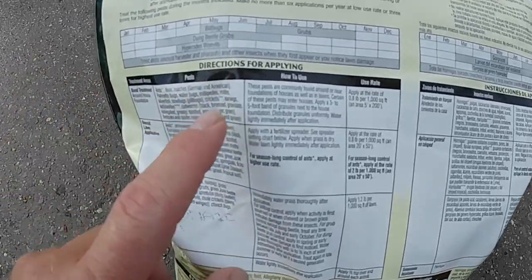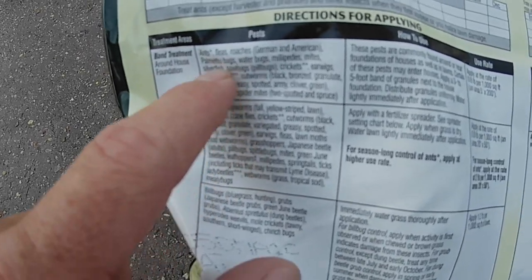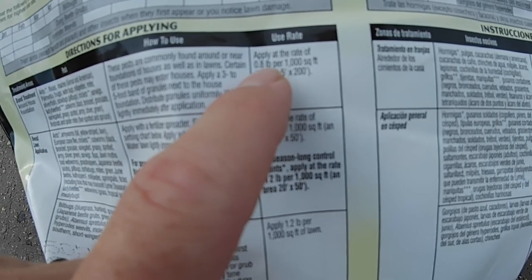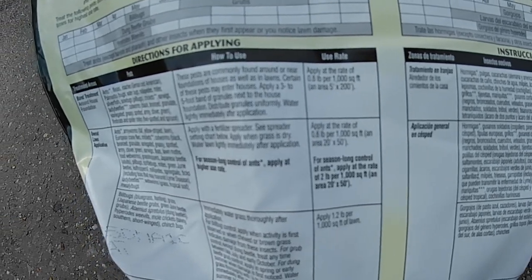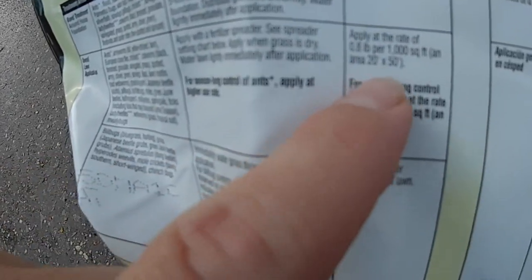If you look at the directions for applying, you want to do a band or an overall application — either one. Both of them have a treatment rate of 0.8 pounds per thousand square feet. This one has a five-foot by 200-foot band around the house; this one has an area of 20 by 50. Both of them will kill ants, fleas, roaches, and bugs — all that good stuff.